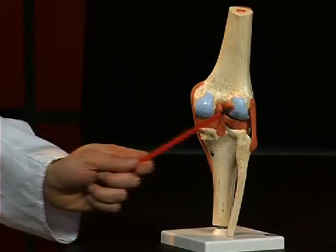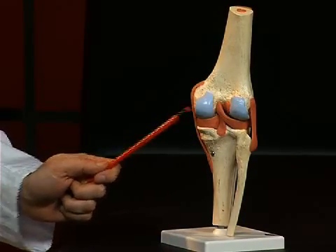The femur is characterized by two strong bone protrusions covered with joint cartilage, which are also called condyles — the condylus lateralis and the condylus medialis.